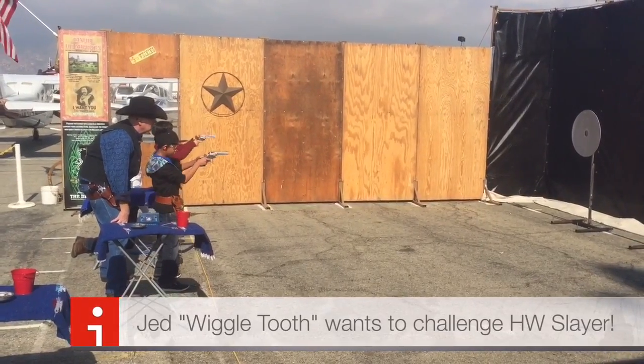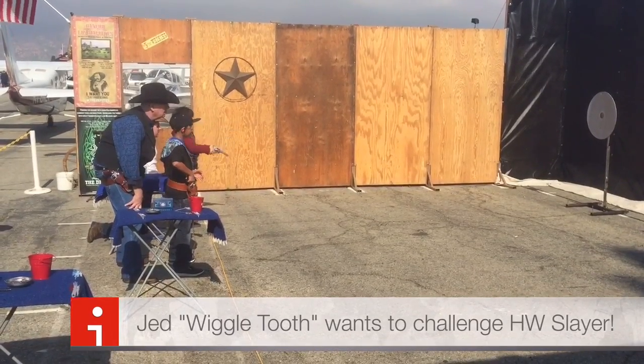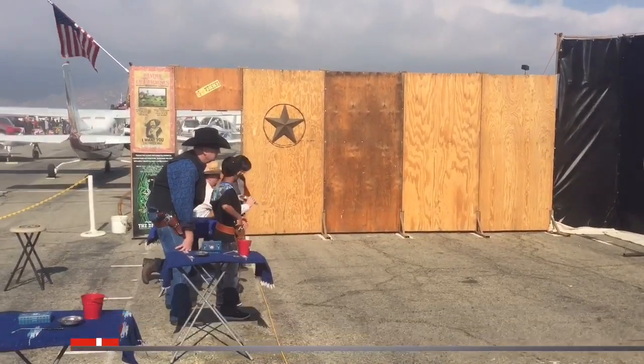Well, he was asking me about... I don't know if he's not one of my guys.